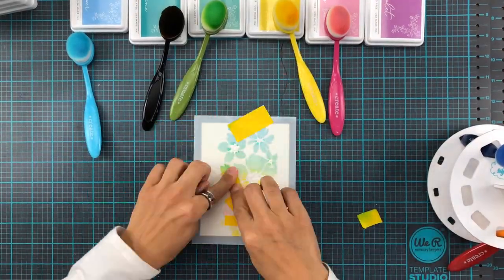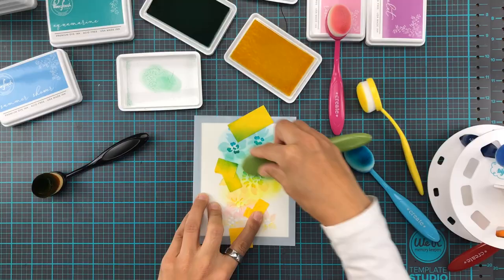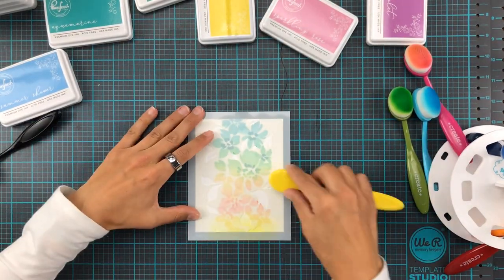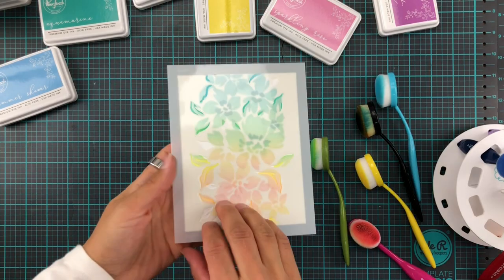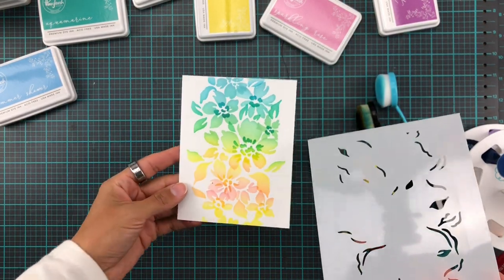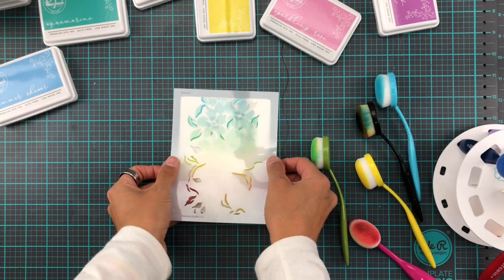For stencil number three, same colors all over. I also masked off the areas in the middle of the flowers and some of the highlights because I wanted to keep everything separate. For stencil number four I used a little bit of the darker bits just to add some contrast and depth.